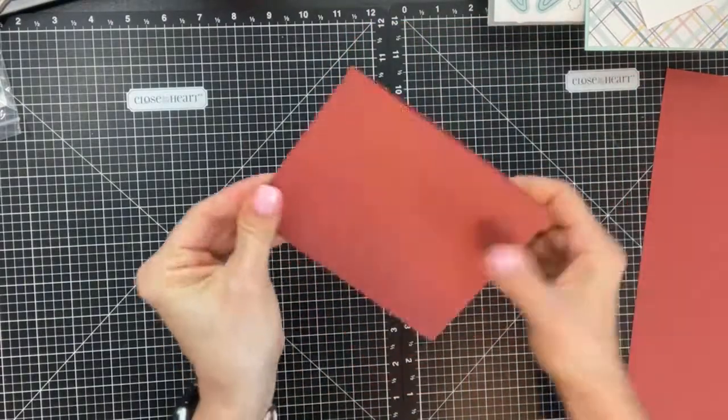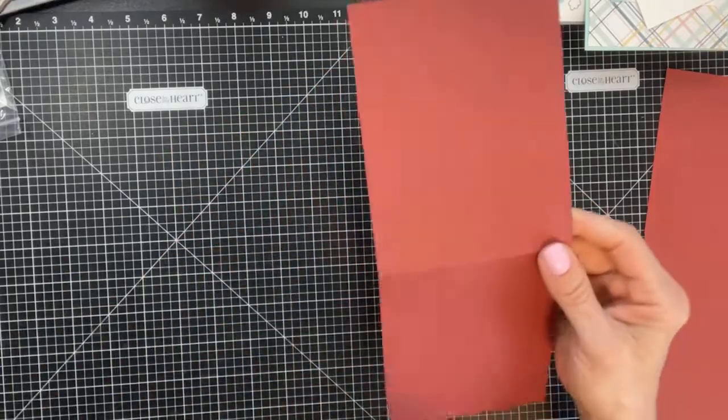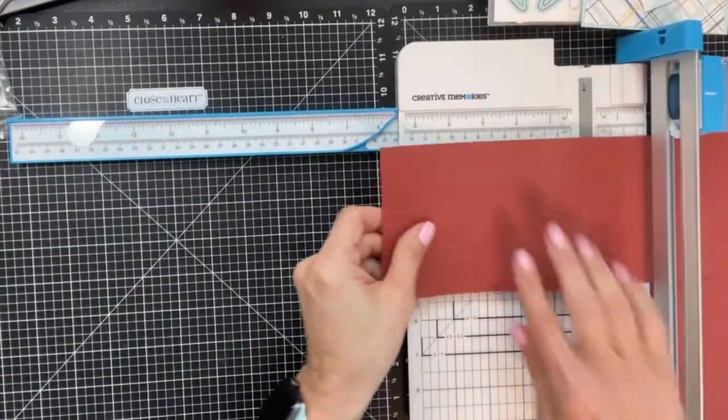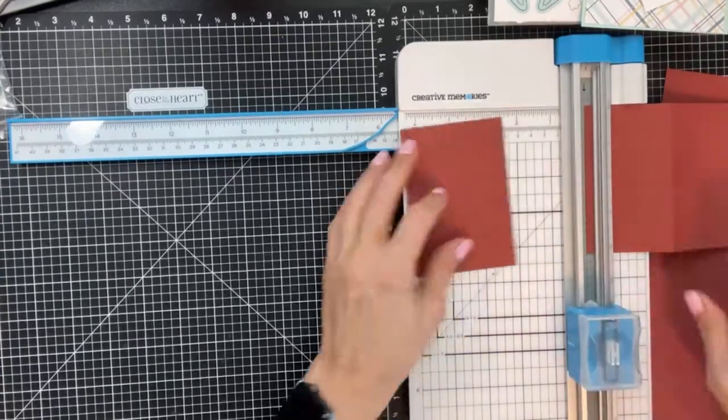Open the card back up and use your paper trimmer one more time: cut your front panel at three inches — cut off three inches — and this is what you're left with. That's your basic cut to create this card.